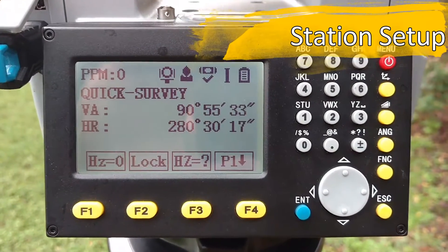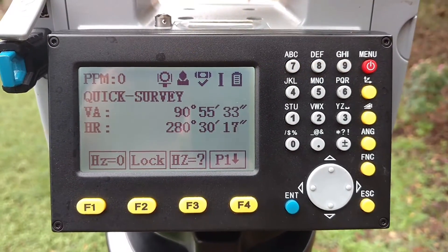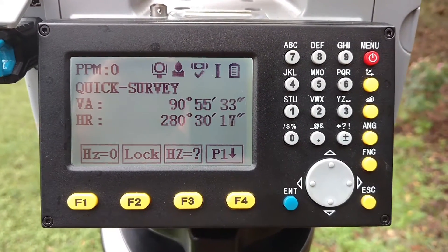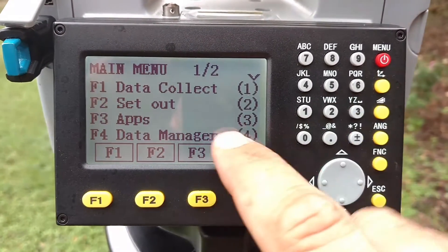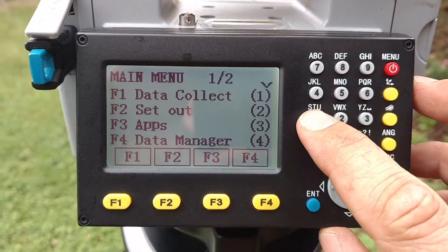So how do you change your setup once you've been locating, you've got existing points, and you've moved up to another point? The easiest way to do that is to go into the menu — and you're probably collecting data at that point — so you would just choose Collect Data.